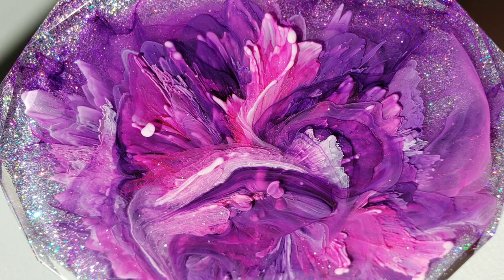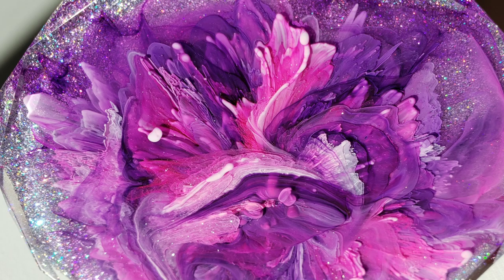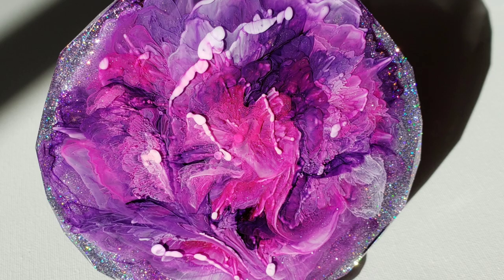Hi everyone, it's Tish with Naptime Creations. Welcome back to my channel, or welcome to my channel if you're new — don't forget to subscribe. Here's a sneak peek of what we're going to be making today. We're going to be making this gorgeous Petri dish resin coaster. So let's jump in and get started.